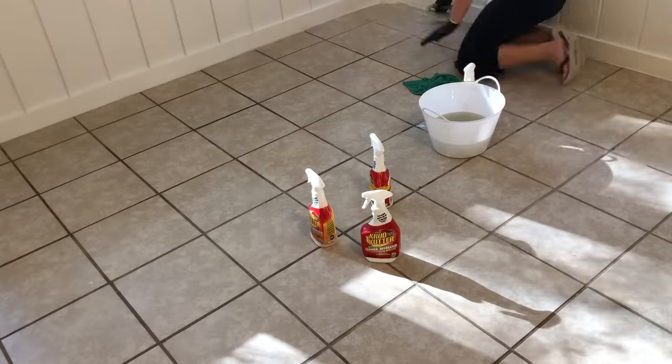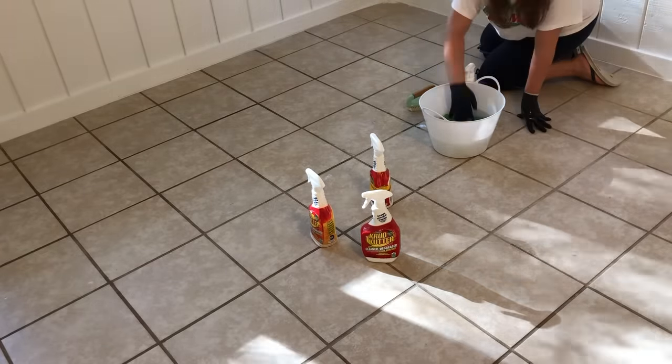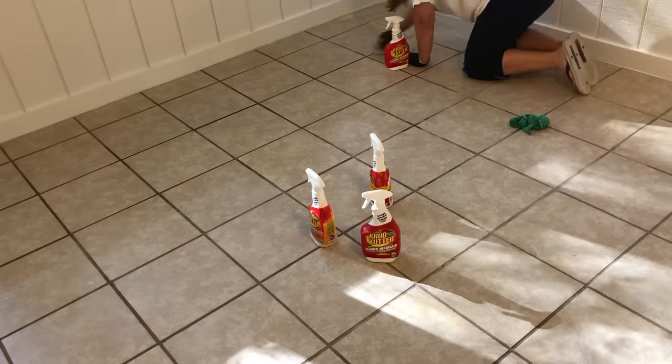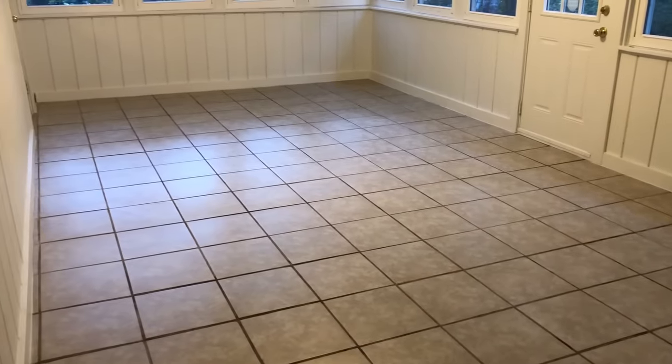You will be surprised at how much nastiness comes off your floors using this method. I had the Latino engineer come in and pull away the dirty water and bring me fresh water so I could continue cleaning without interruptions. Knee pads will be your best friends during this process, so make sure you wear some.